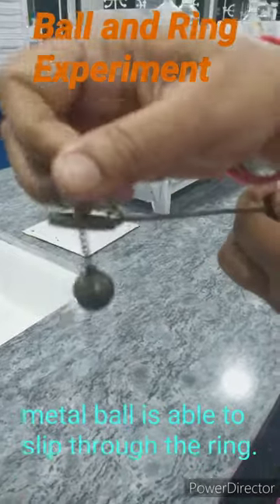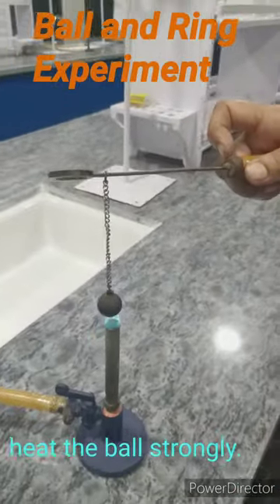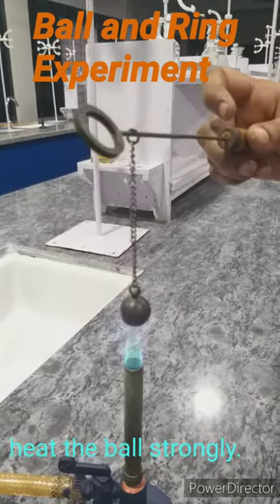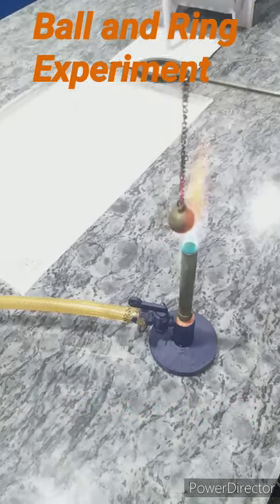Now let us take the ball and heat it strongly over the Bunsen burner. We have to wait for a few minutes and heat it strongly. Now it seems it has been strongly heated.